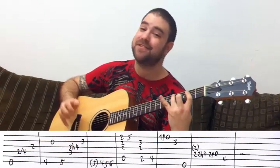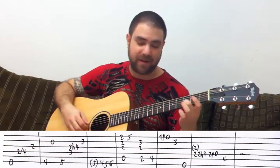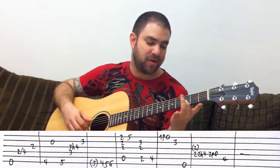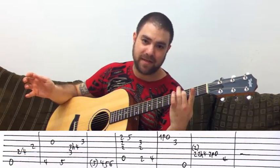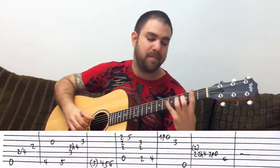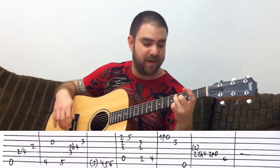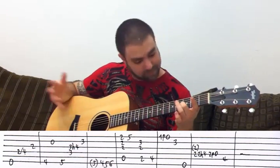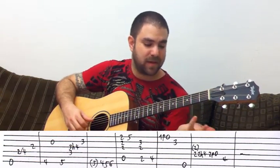So it's A, B, C sharp — and then the next note is D on the B string, three on the B string. Then you can leave the C sharp note, because you need to play the D bass. So: A, B, C sharp, pull off from one to zero, three on the B string, open D. That was the second lick.